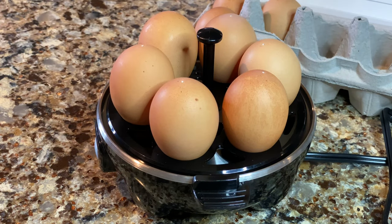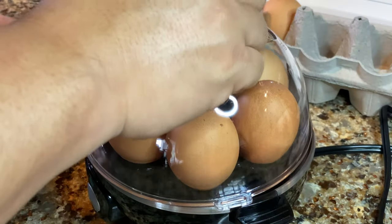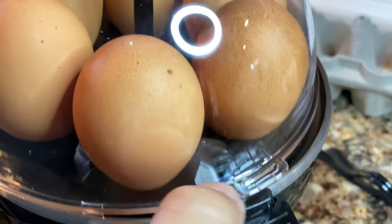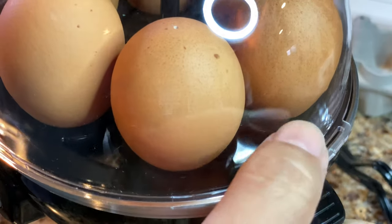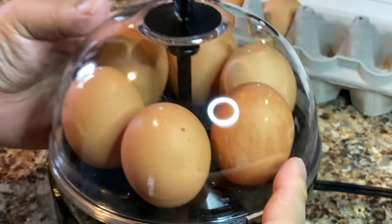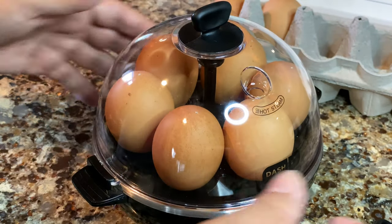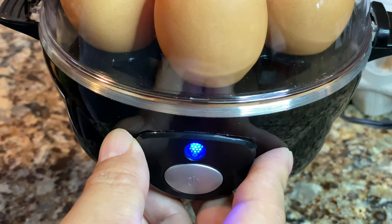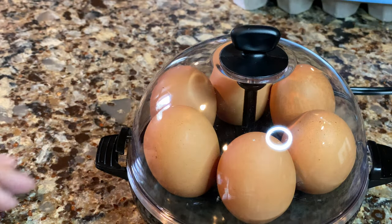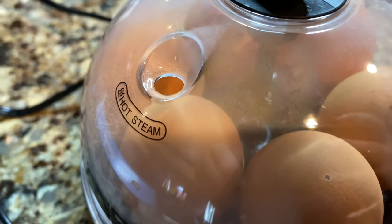We've got all these free-range eggs in here — they were only free-range up to this point. Now I'll take the top and put it on. There are some tabs that go under the slots, so you offset it a little bit, push the top on, then twist it to lock into place. That helps keep it on as pressure builds. There's a little vent hole up top, so you should see some steam coming out. I'll go ahead and plug this in — you can see that little blue light is glowing, so it's working.